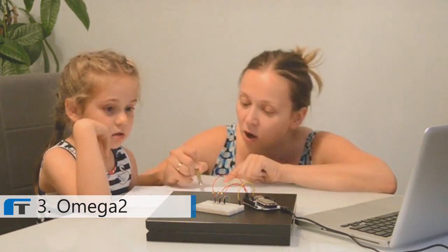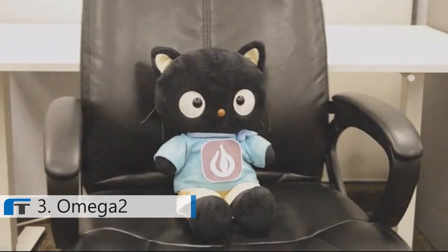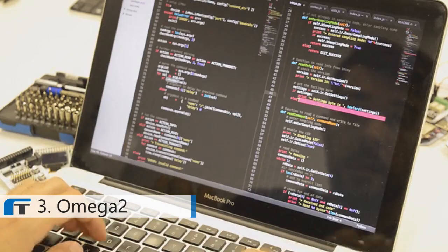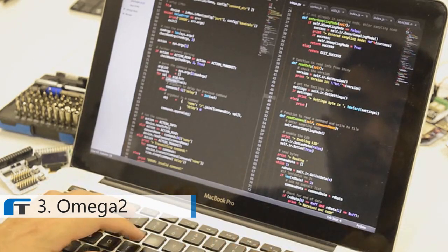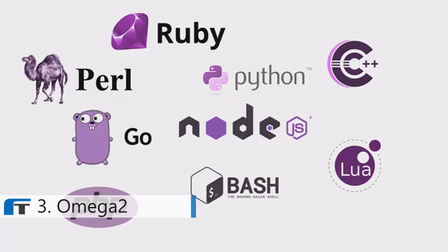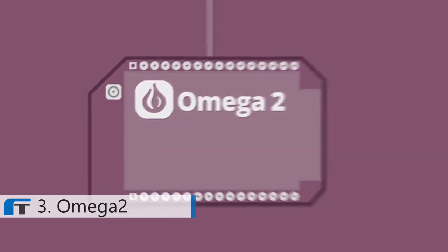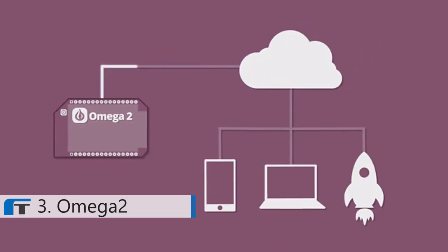The Omega-2 is easy to program. In fact, you don't even have to write any code. It supports Node-RED, a graphical tool that you can use to create programs by simple drag-and-drop. But if you are into writing code, the Omega-2 supports many programming languages. Pick one you're already familiar with and start building. The Omega-2 is cloud-connected, so you can remote control it securely from anywhere in the world.